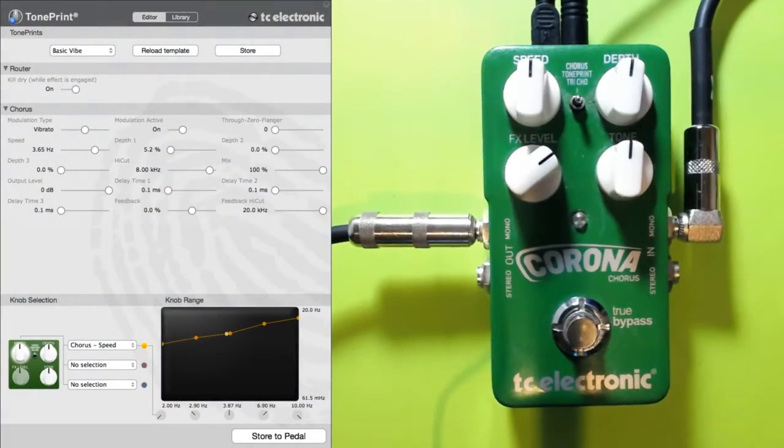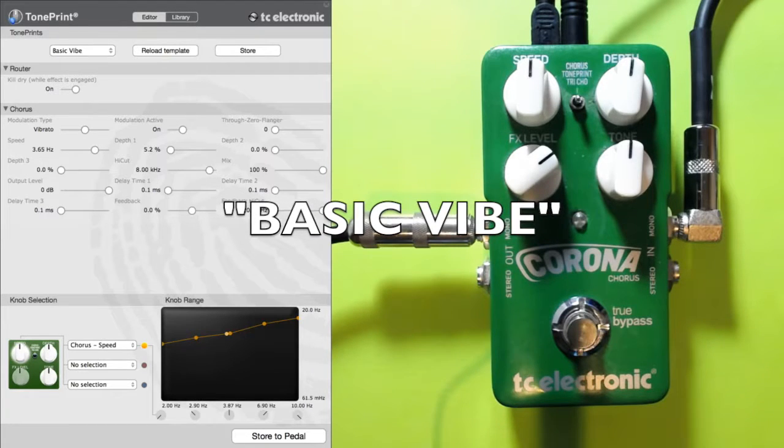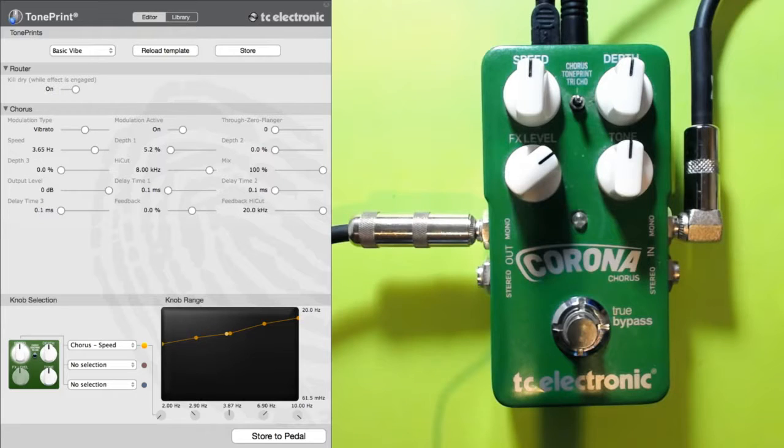Hello, today we're looking at the Corona Chorus and we're going to try a basic vibe tone print and see if we can get something a little bit usable with that. I've set up a loop and the pedal already has the tone in it, so let's have a listen to see how that sounds. We're going through a Fender-style amp with a tiny bit of reverb — that's our dry tone.